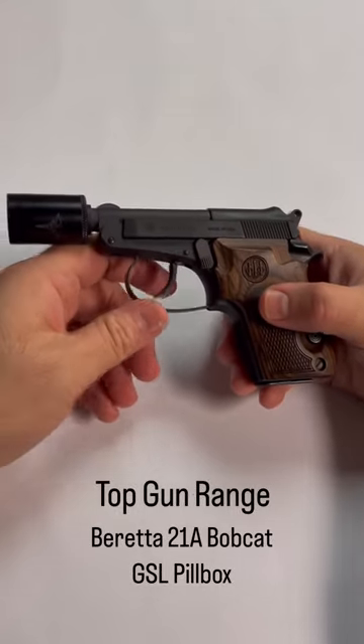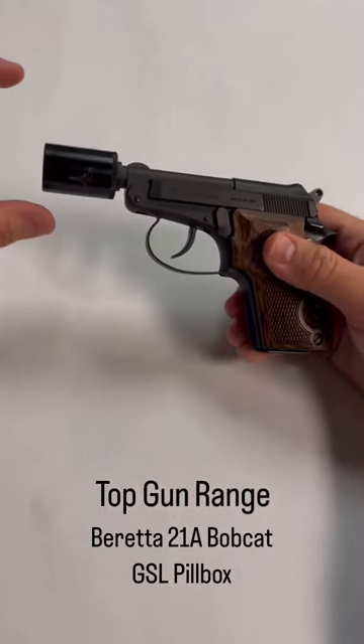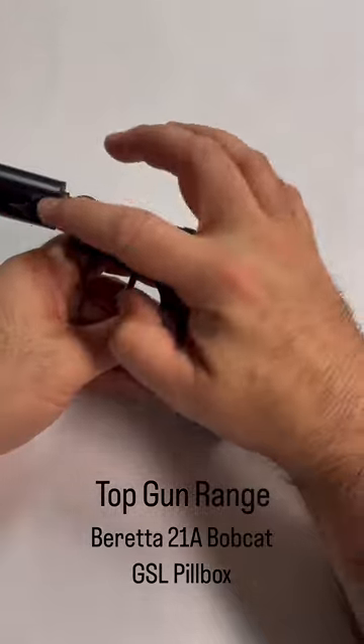Hey guys, this is Kyle from Top Gun Range here to give you a quick hands-on review of the Beretta 21A Bobcat with the GSL Technology Pillbox Suppressor. This is a newer production one with factory threading.